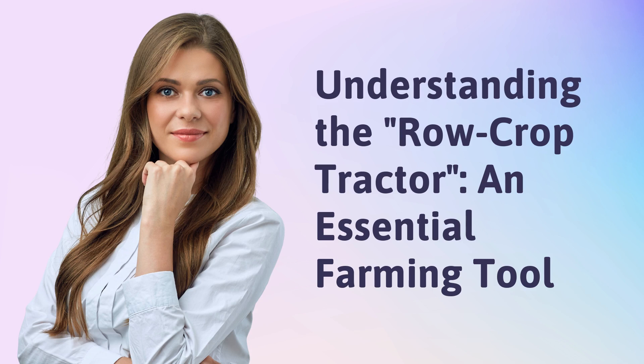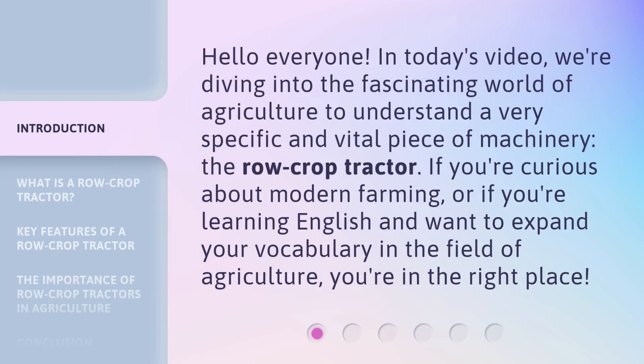Understanding the Row Crop Tractor, an Essential Farming Tool. Hello everyone! In today's video, we're diving into the fascinating world of agriculture to understand a very specific and vital piece of machinery — the row crop tractor. If you're curious about modern farming, or if you're learning English and want to expand your vocabulary in the field of agriculture, you're in the right place.